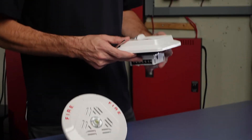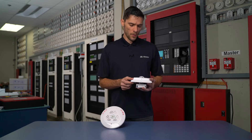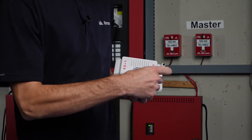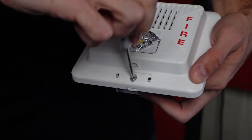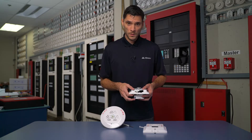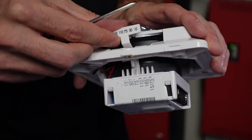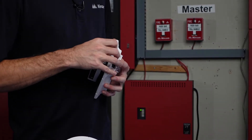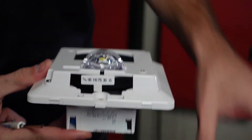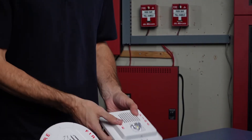By default, typically when we get these, we'll have a candela setting of 15 candela. In order to change this, we have to remove the protective plate using a terminal driver. Once this is removed, we put a terminal driver in and we should be able to pop the actual plate off. Once we have the plate removed, we need to fix the candela setting by popping out this adjustable plate. We'll pop it out and say the desired candela setting was 75 — we'd move it over so it would be in place in the 75 position and put in our mounting screw.